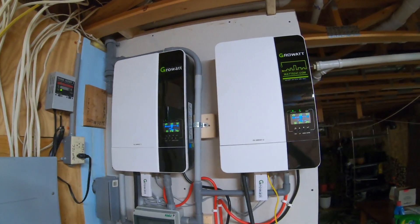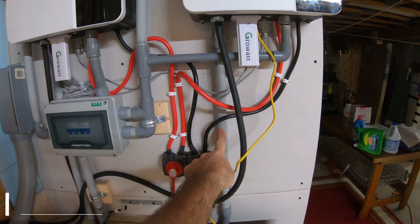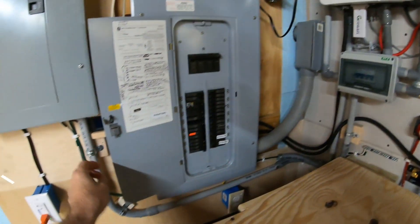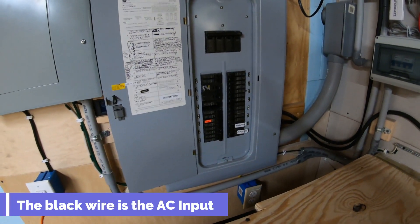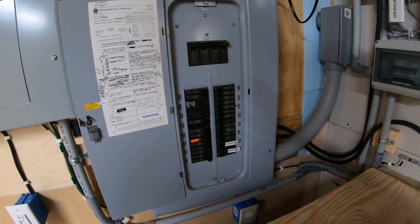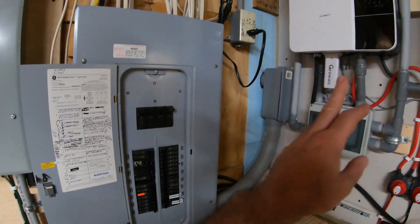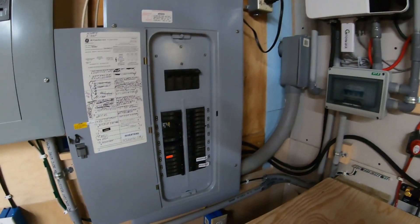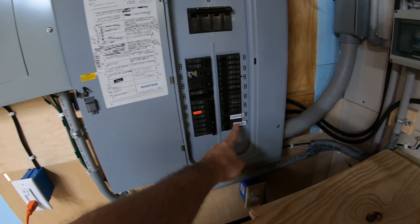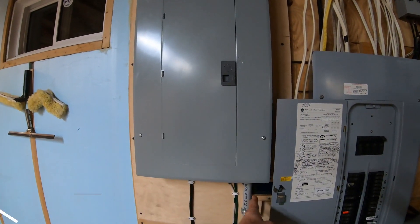You have an AC input coming in from your grid, from your main panel. I'm running a double-pole breaker, each inverter on its own single phase. I did have a problem originally running from the same pole — that doesn't work. I had to set each AC input to its own phase. I believe it calls for a 50-amp breaker on one side and a 40-amp on the sub panel.